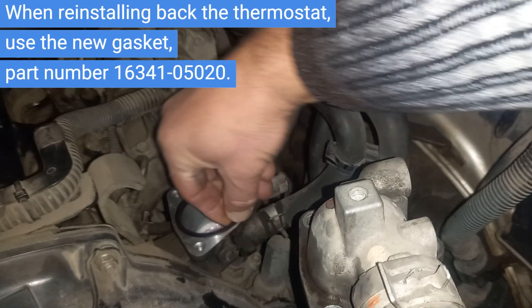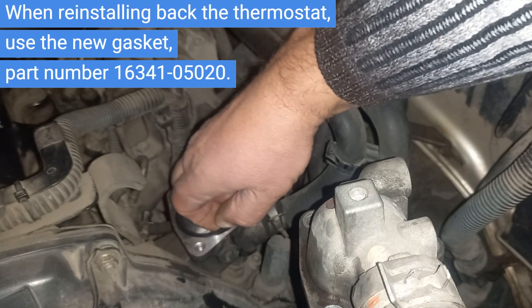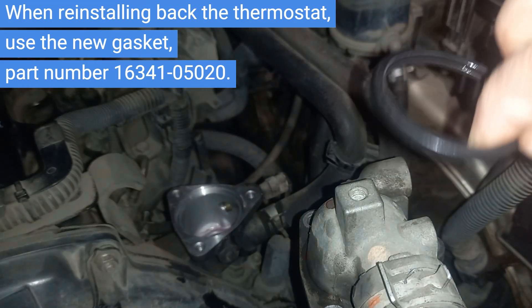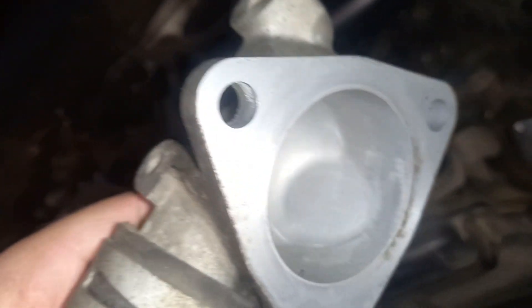When reinstalling the thermostat, use the new gasket — part number 1634105020. Inside, everything looks clean.